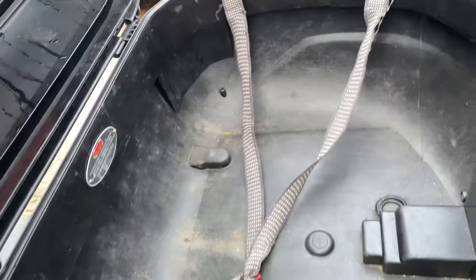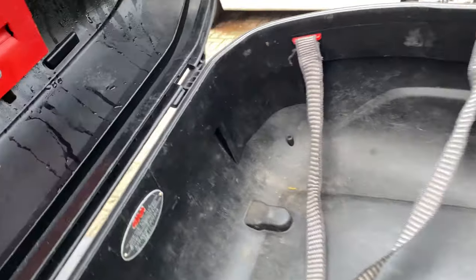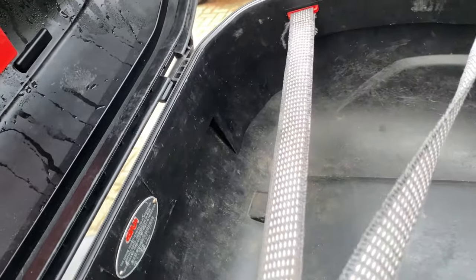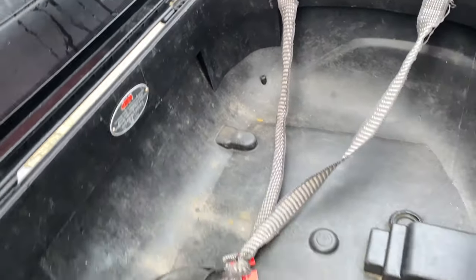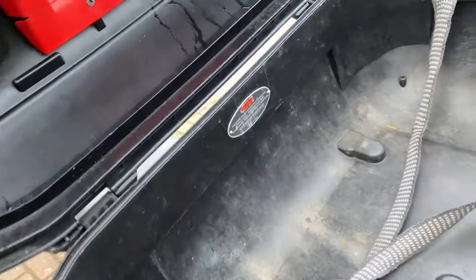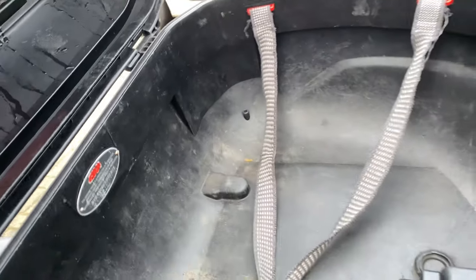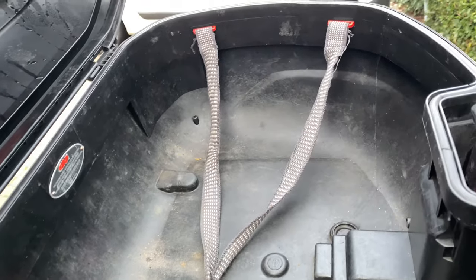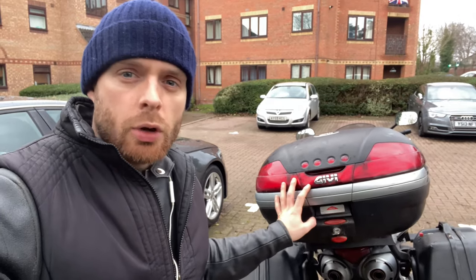It also comes with these bungees that you use to hold your luggage down. They're great, but the elasticity has completely gone — however I've now had this top box for 12 years, and that's one of the only major faults that has gone wrong. The elasticity going is literally fine with me, and they're easily replaceable, so I could do that any time.